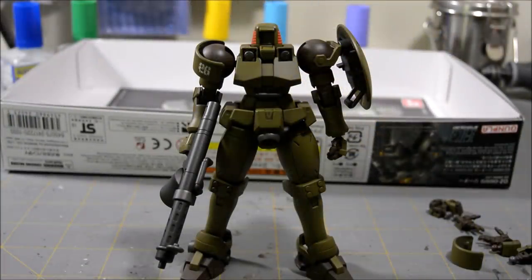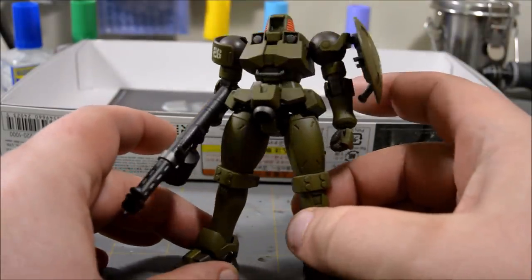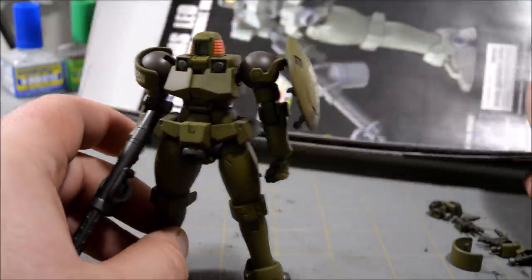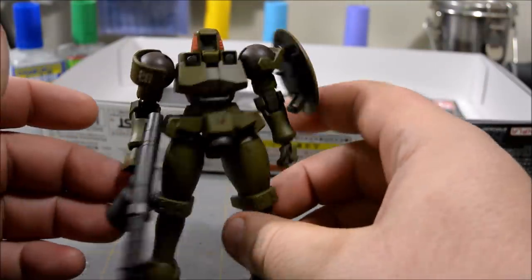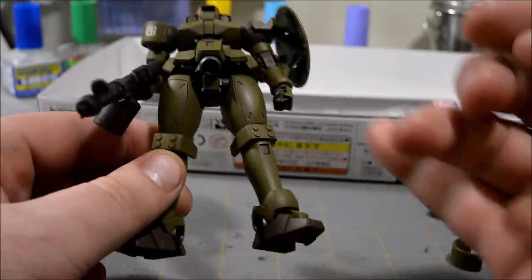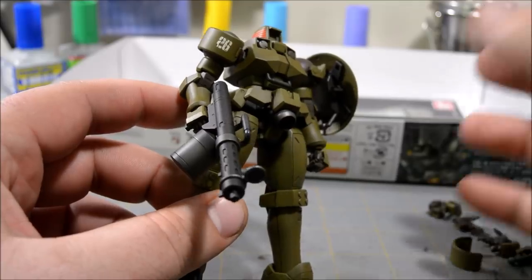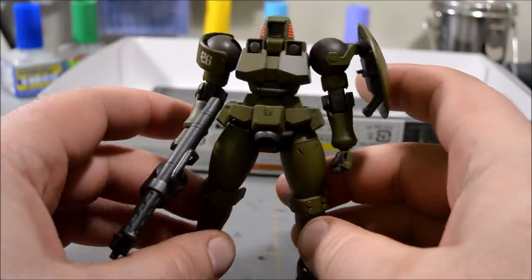I just did a quick and simple paint job on this Leo. I went with a kind of an olive drab military green, a little bit darker than the original colors of the kit. I kept the brown pretty much the same, and used gunmetal and dark gunmetal for the machine gun and the thrusters. I added a few decals — just OZ 26 on the shield and a 26 on there — weathered the decals a bit, and then did a wash over everything.